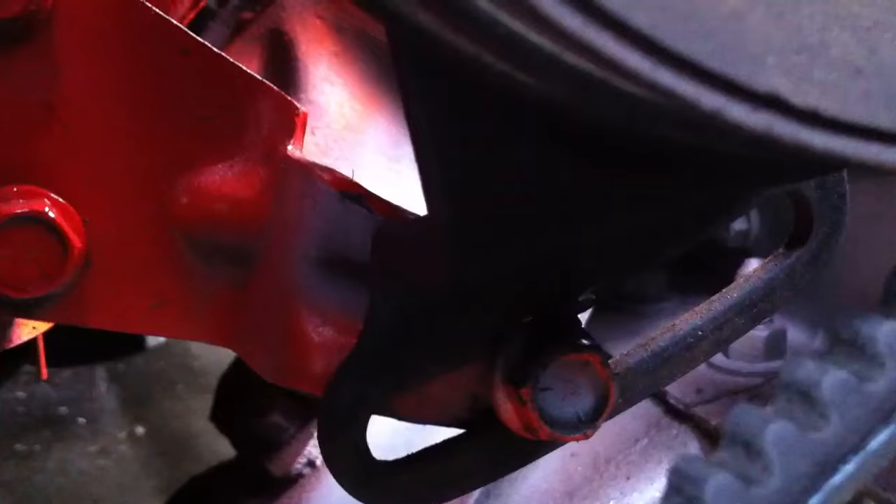Come over here to the power steering pump and loosen up the top bolt a little bit, and then there'll be one on the bottom — that's your adjuster. You can see the room down there where it should be able to adjust. Loosen that up.